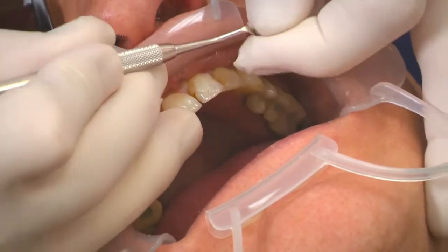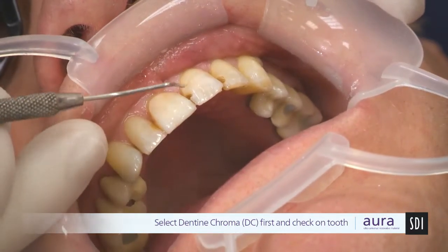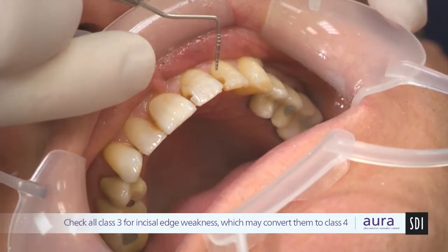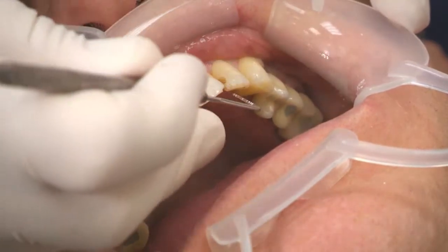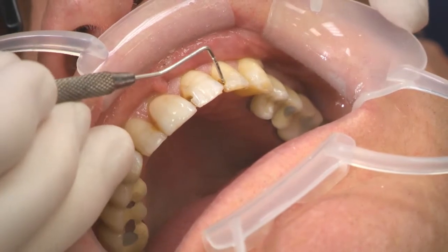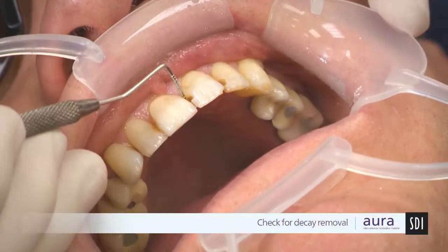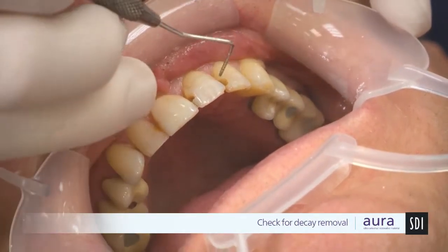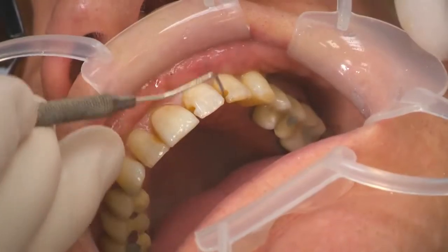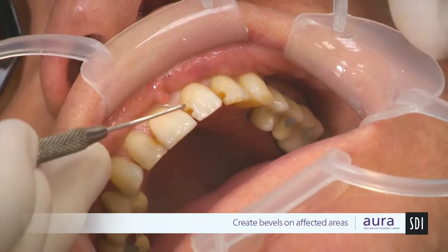We now have the situation of a through-and-through Class 3 plus a small labial Class 5. The distal Class 3, with the removal of the fractured zone, is becoming a Class 4. Also on the upper left 2, there is a large Class 3. We've got some staining in these areas, so we're going to use decay checker to ensure all decay has been removed. With decay checking done and long bevels created, we're ready to start rebuilding the teeth.